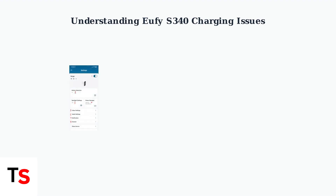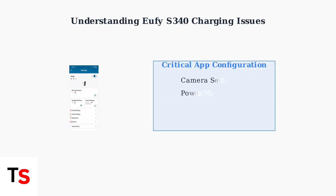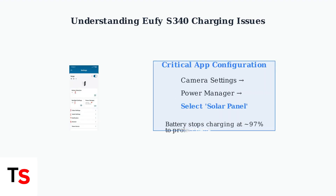In the Eufy app, you must select Solar Panel as the power source under Camera Settings, then Power Manager. This setting is essential for solar charging to function. Note that the camera may stop charging when the battery reaches about 97% to protect battery health. Understanding these charging fundamentals helps identify whether issues stem from hardware problems, configuration errors, or normal battery protection behavior. Proper setup and realistic expectations are key to resolving most charging concerns.